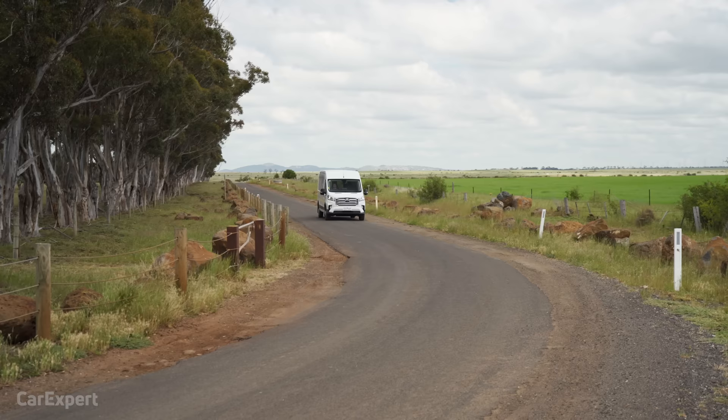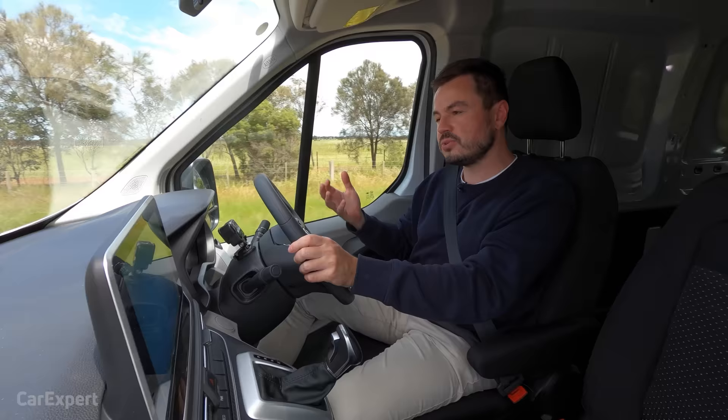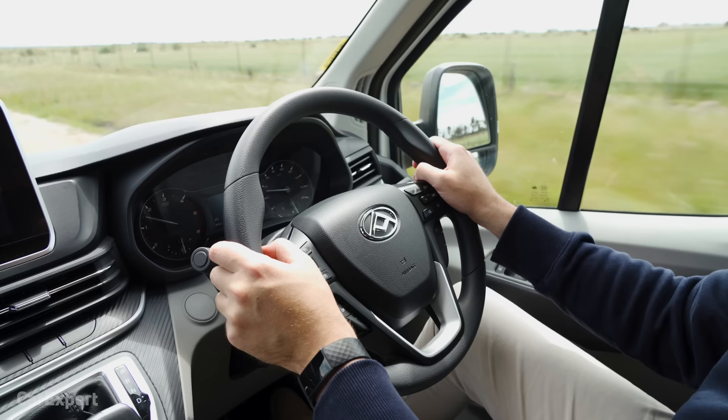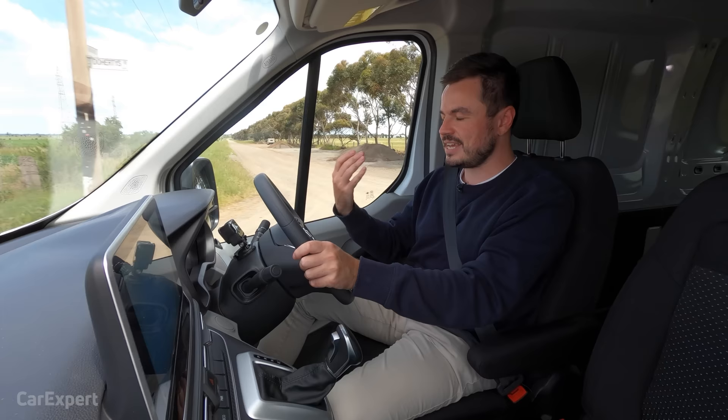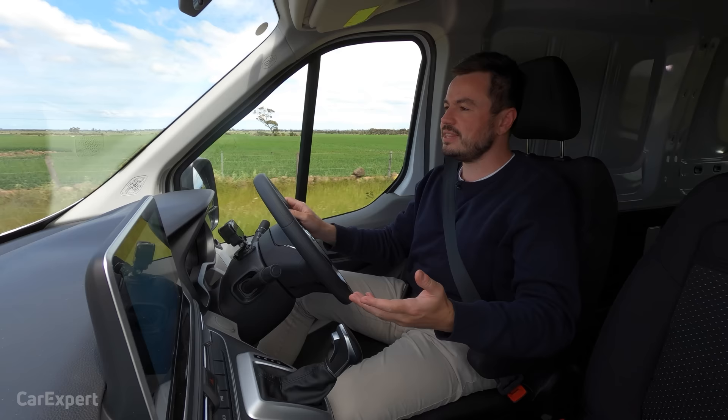Why would you buy this over its well-known competitors? If you put resale value aside — which is still unknown for this vehicle — this, in some specifications, is over $10,000 cheaper than its nearest competitor. Given it has all the latest safety bells and whistles, you're giving your workers a safe vehicle that is much cheaper to own. And it does mean that if you run it into the ground, resale value won't mean a great deal once it's finally time to sell.